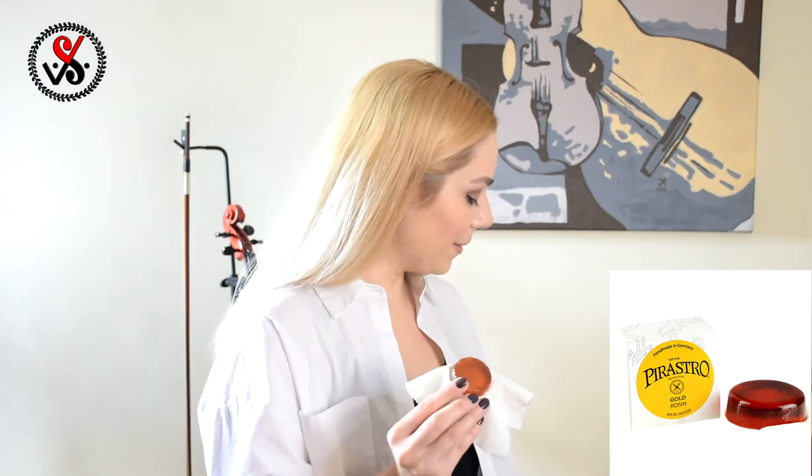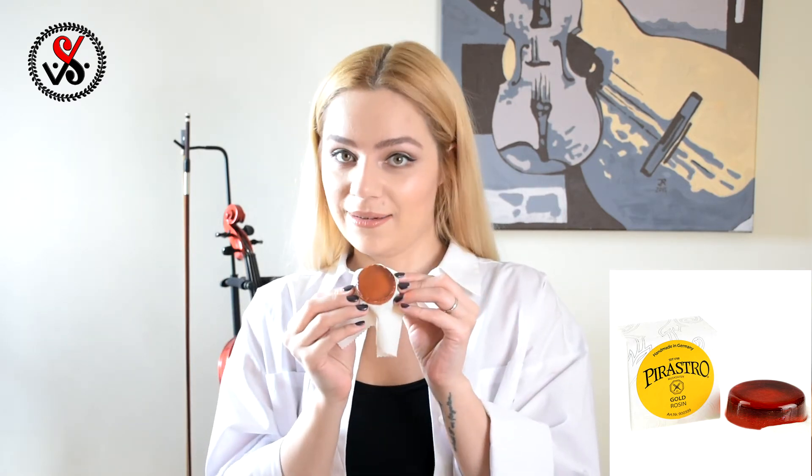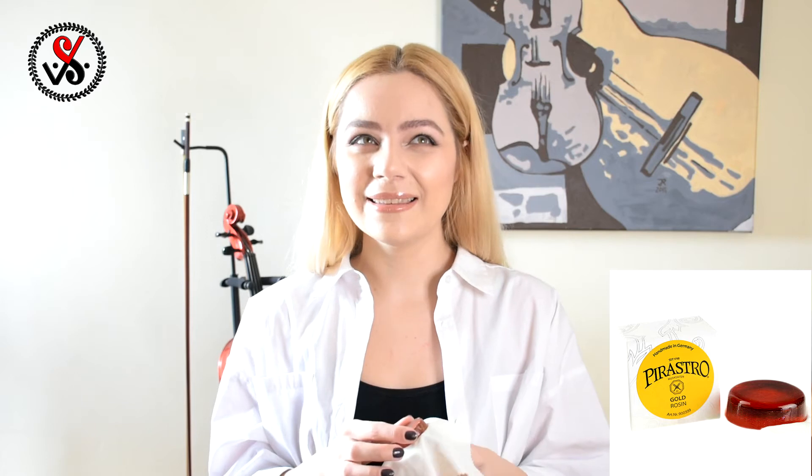If we compare Pirastro Gold rosin and Healing Suns rosin, you can already see a difference in color. Healing Suns is a darker rosin, which means it's a softer rosin. Pirastro Gold is lighter, which means it's supposed to be a harder rosin — which is true. This rosin will perfectly work for violin, cello, and viola. This is a professional rosin and it is a perfect match for gut strings. It can also work with synthetic strings.